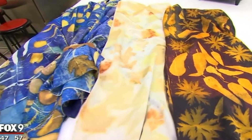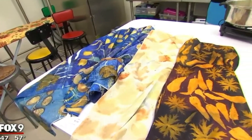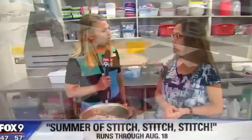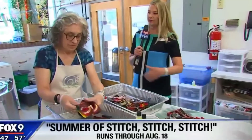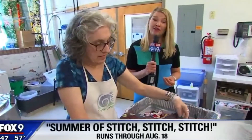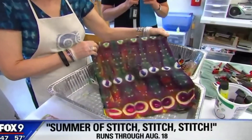Generally we're using silk, which gives it sort of this extra exquisite look to it, and it also receives the dyes really well from the plant materials. If you want to get your stitch on this summer, remember there are some 50 classes for adults like this, plus 25 classes for kids aged 6 through 16 — something for everyone.